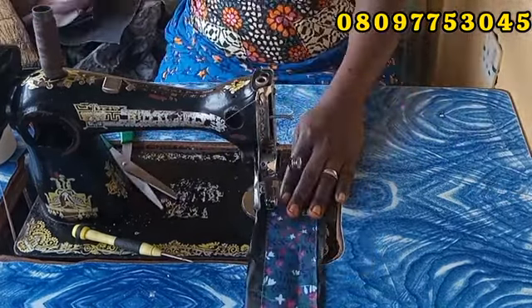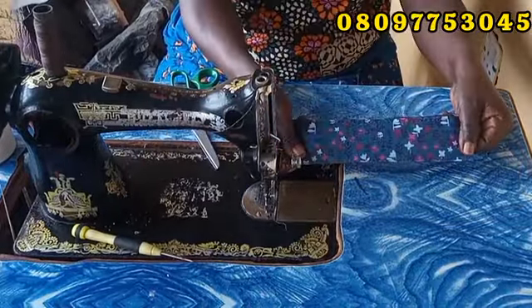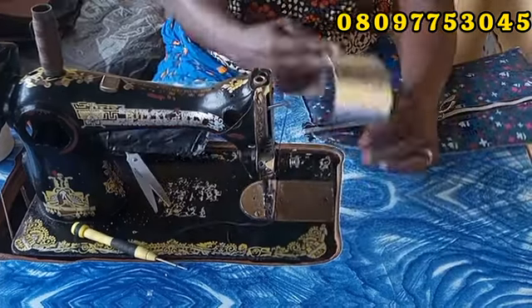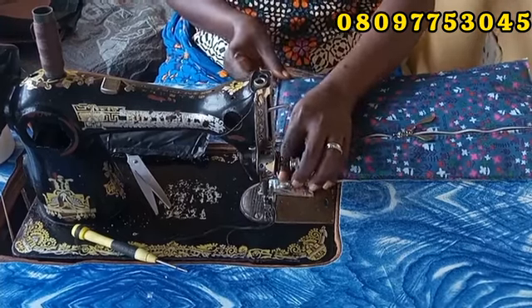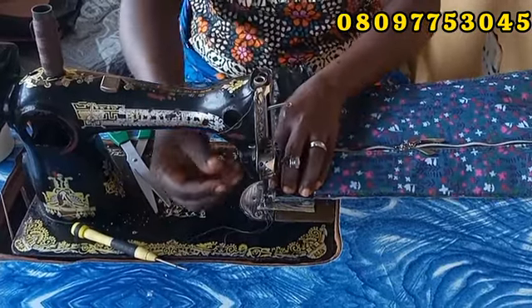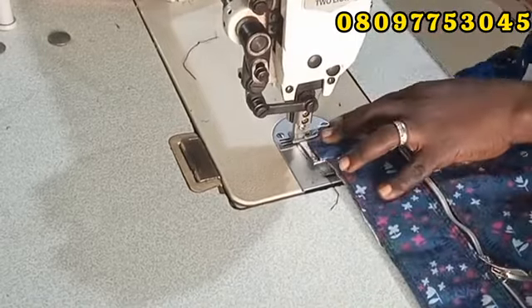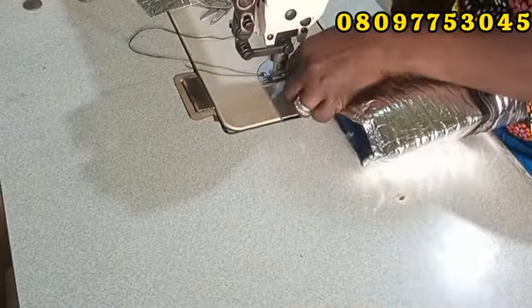Now I'm working on the back — sewing it on my lining, then adding my foam. I stitch it around — that's the leather, foam, and lining together — and set it aside. I bring my back piece and the warmer I'm using. I place the right side of the warmer facing the right side of the main body, then the right side of the back leather facing the right side of my leather, and sew it. After sewing, I stitch that place closed and fold it over.